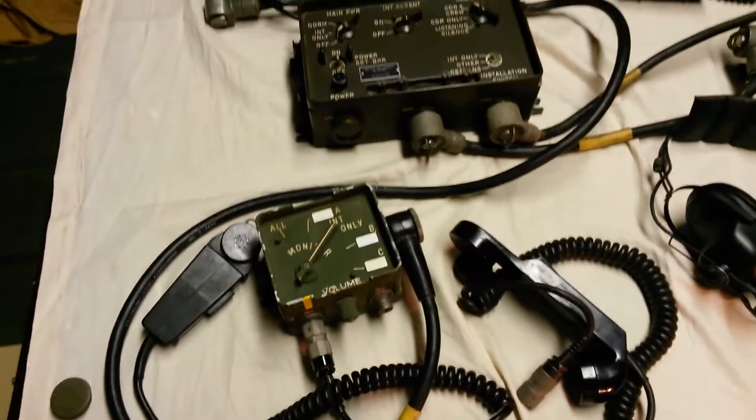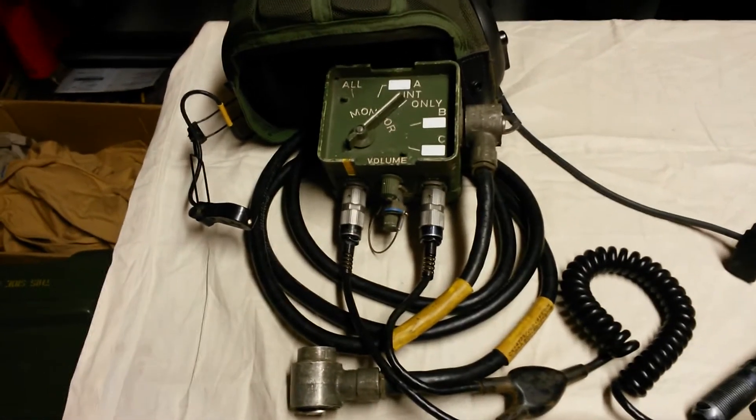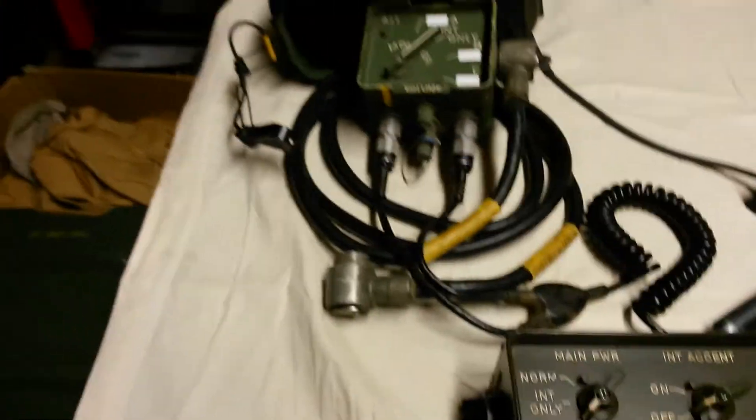Now we're going to go over other communication components. For example, if we were to connect this C10456 via this CX4723 8-foot cable to another one of these jacks at the top of this AM1780, we would turn this into a three-position intercom system.